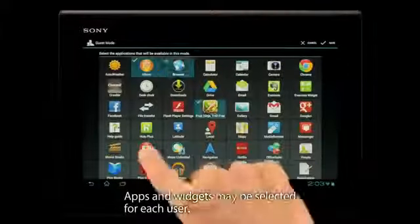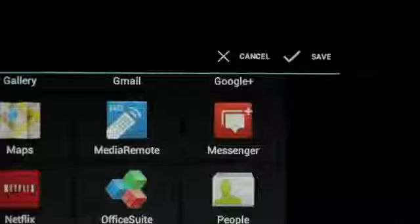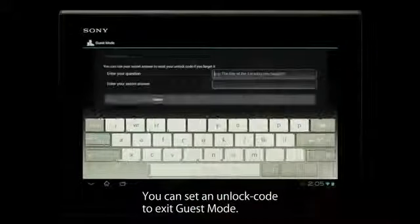Apps and widgets may be selected for each user. You can set an unlock code to exit Guest Mode.